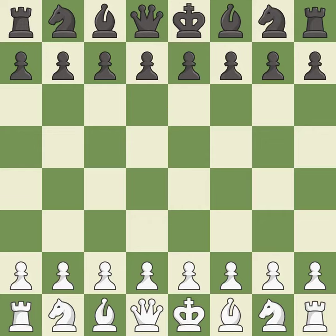Old Indian Defense, Ukrainian two knights variation. Move 4: Nbd7, Bg5, Be7, e3.